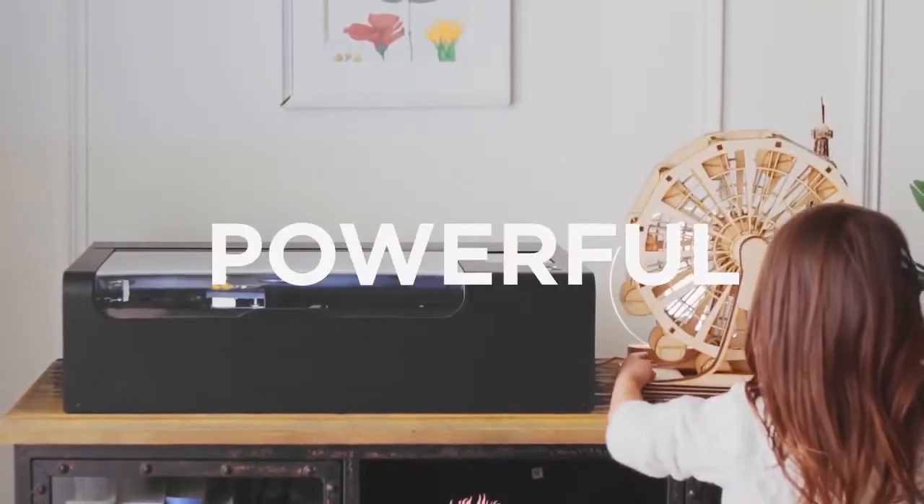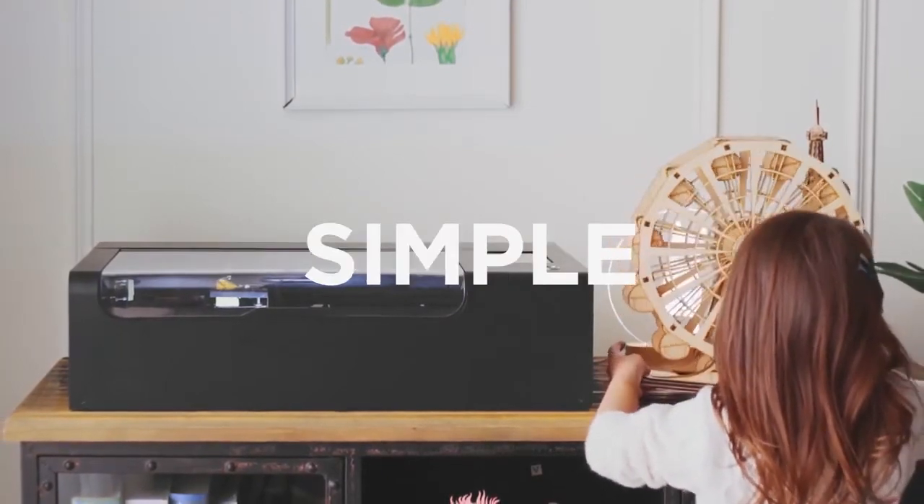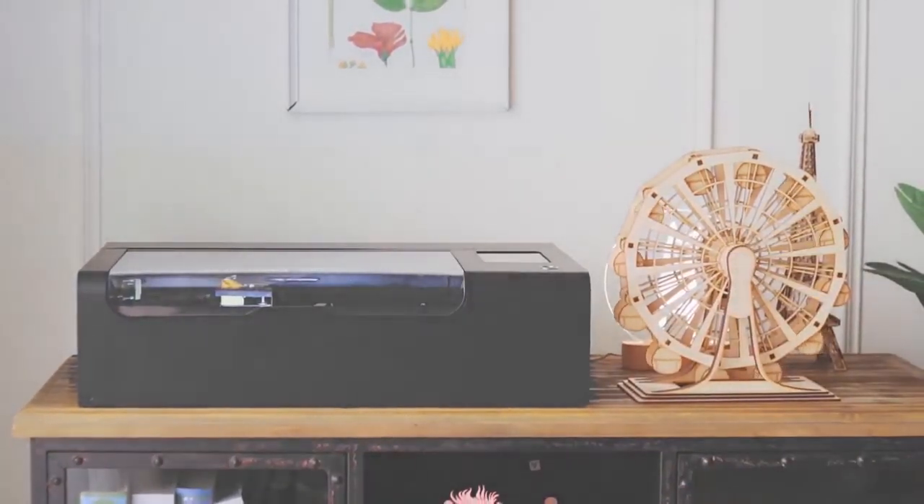Compact. Powerful. Simple. This is BMO — designed to change the way you create.